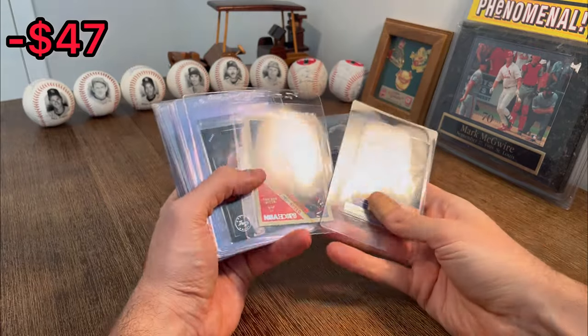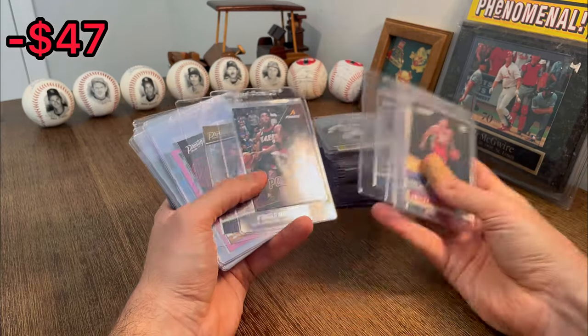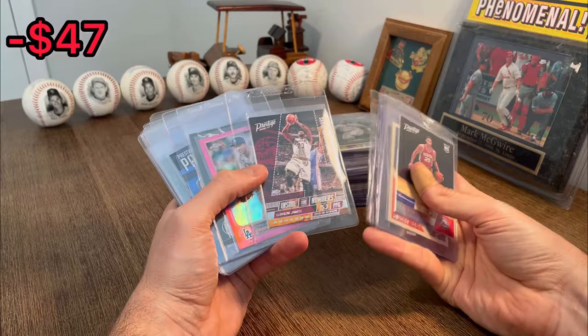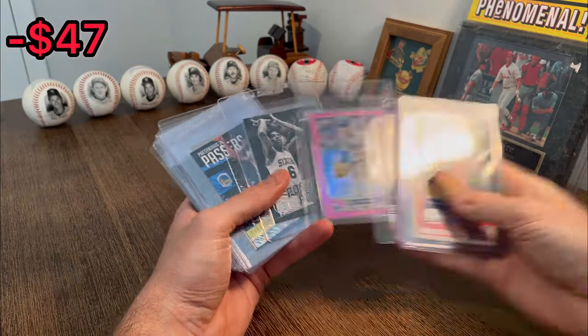Another Ben Simmons rookie card there. Spark plugs Jimmy Butler. Artist proof Kimball Walker. Andrew Wiggins. Nice. Position powers Scottie Pippen. D'Angelo Russell. Inside the numbers LeBron — there we go. Trey Turner in the pink — let's go ahead and do that as the next Easter egg.